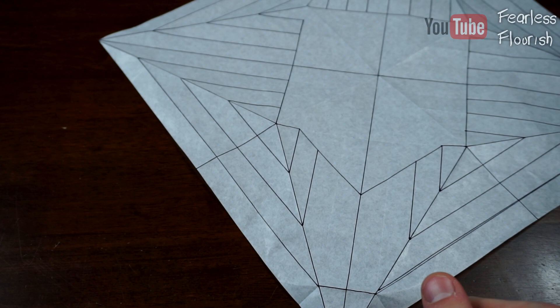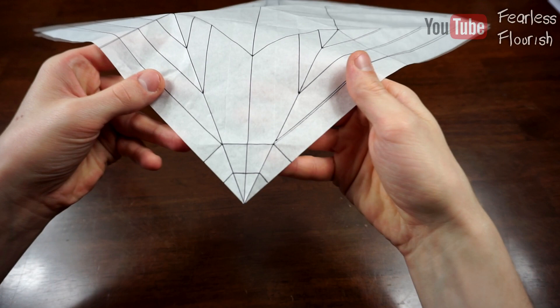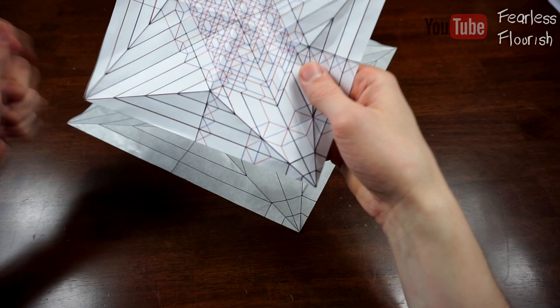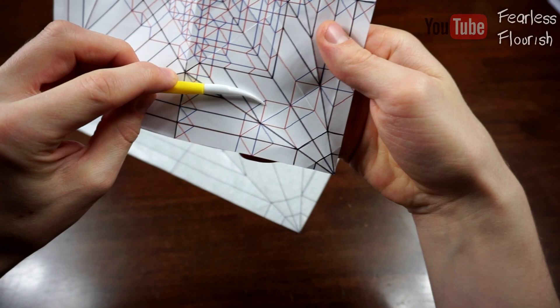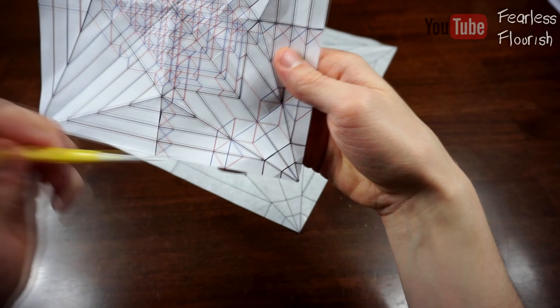Now we have this. I'm only going to show you one more crease — or two more exact same creases — for this part, which will allow you, if you can figure it out, to pre-crease the rest of these creases. And that crease is this one right here, the one that goes straight down — a 90-degree crease. You can make the rest of these creases just from this crease, which is the reason why I'm only going to show it.